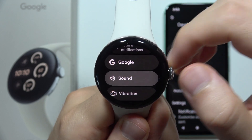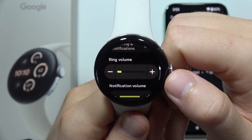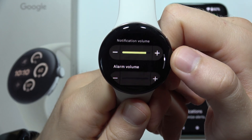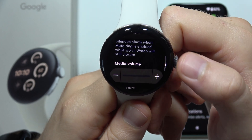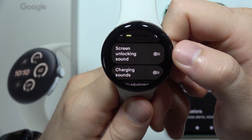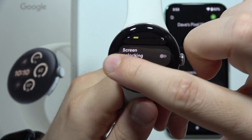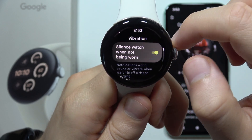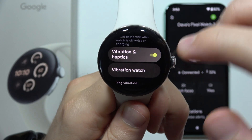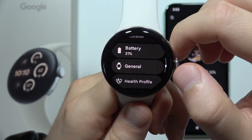Then you can open Sound settings and mute sounds like ring volume, notifications, or alarm if you are not using them. The same goes for media and calls. You can also get rid of the screen locking sound, charging sound, and vibration. You can switch off vibration and haptics, and it will increase the battery life of your device.